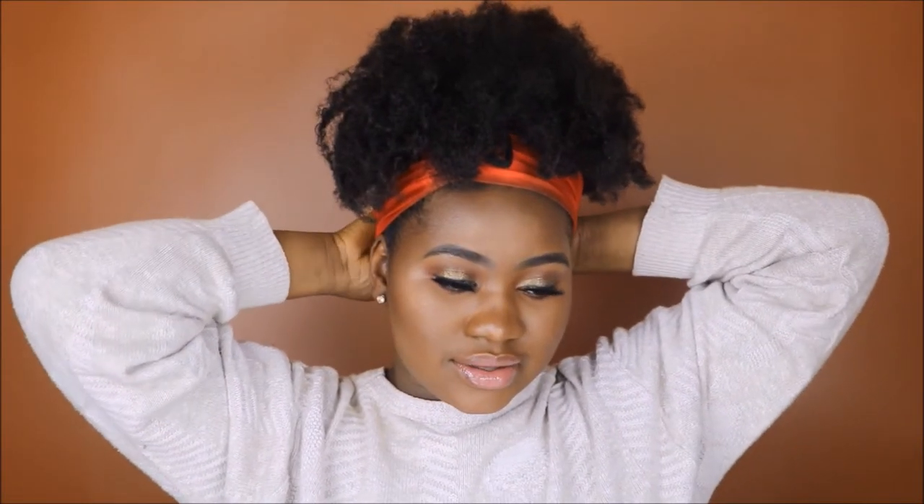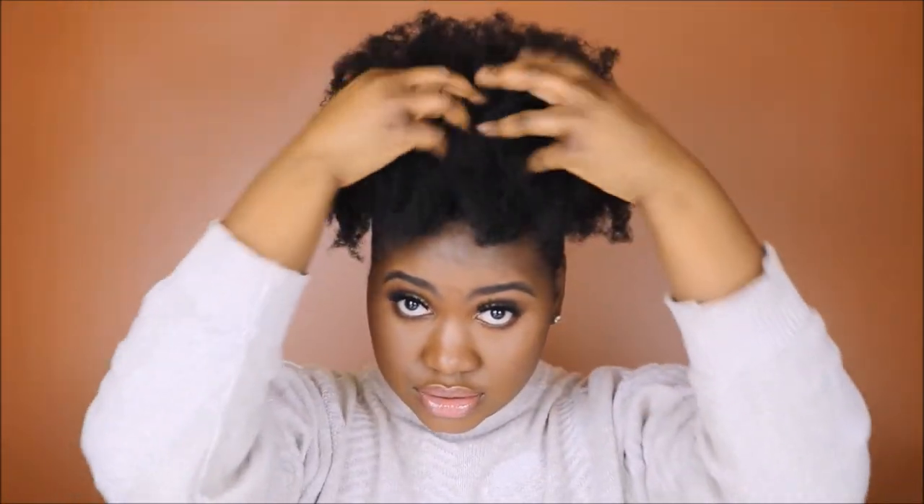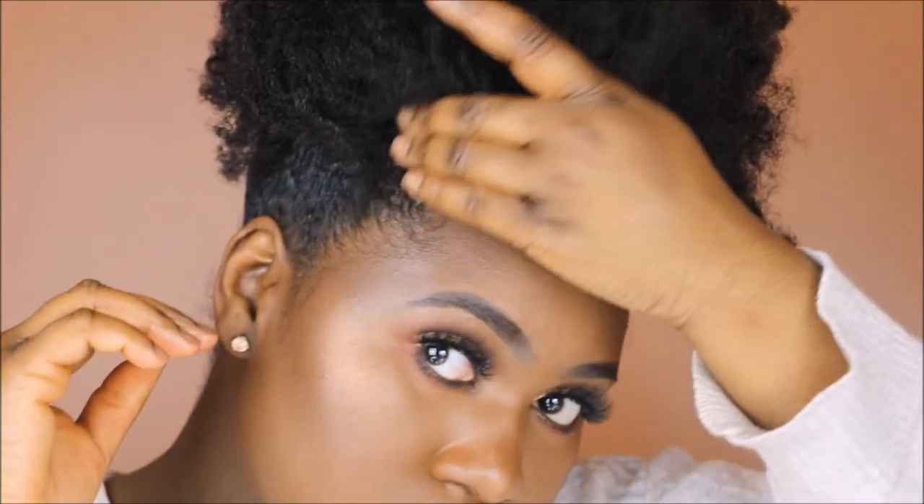Now we are back. I'm going to take the scarf off and the last part here is just to fluff — that's really it. The hairstyle is quick, it's simple, it's easy, it looks great. You can wear this to any function; it's classy enough for work yet still playful enough if you do have to go out. It's just a great and simple style.